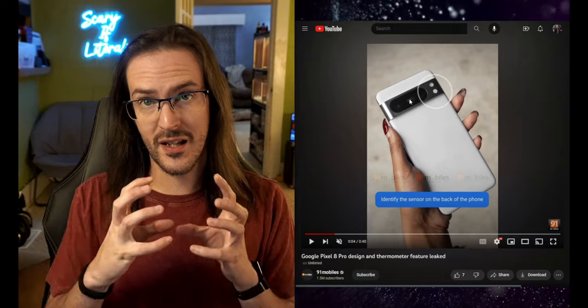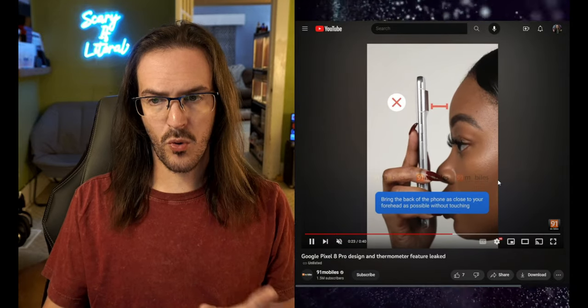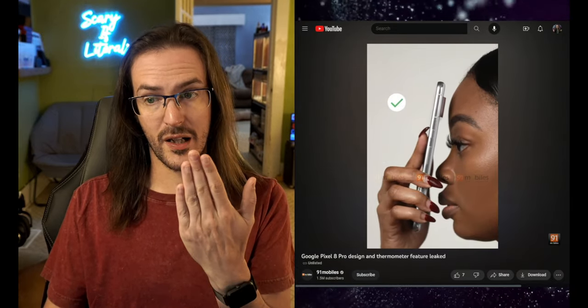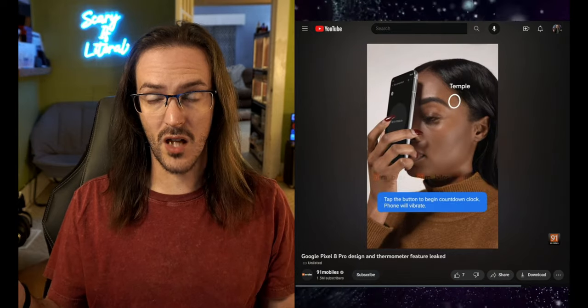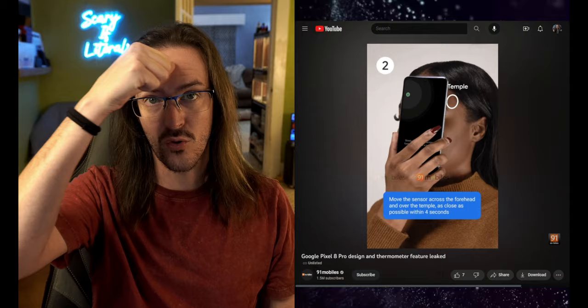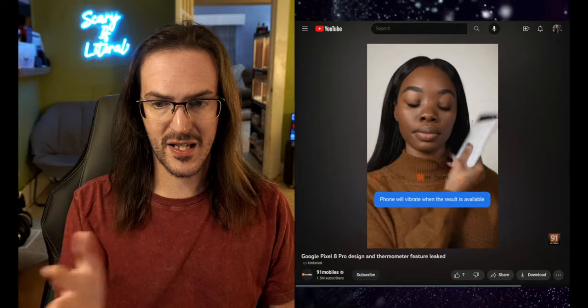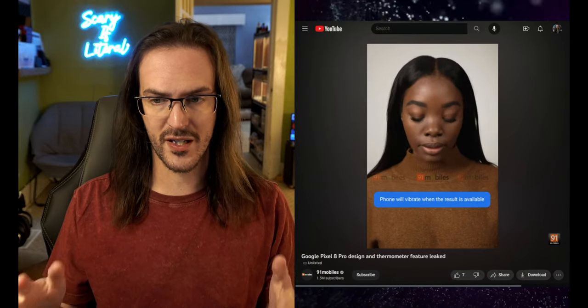Perhaps all cameras being inside one space — without the periscope off on its own like on the Pixel 7 Pro — is to squeeze things together and save space for that thermometer. They show bringing the device up to the face quite close, then like infrared thermometers, dragging it across your forehead over towards your temple and getting a temperature readout. It's going to vibrate when the result is available.